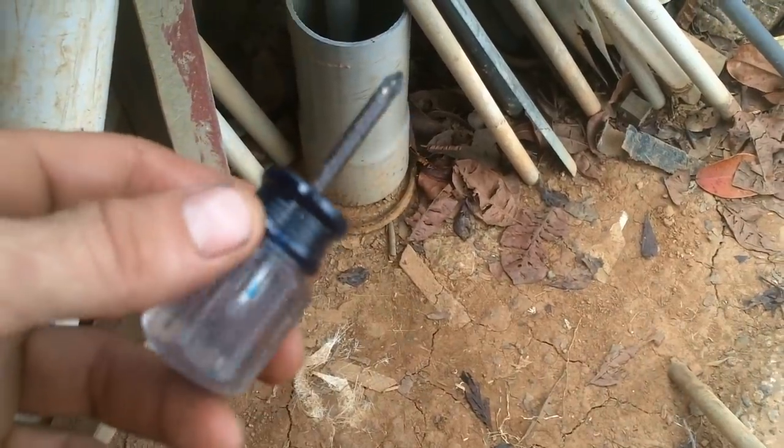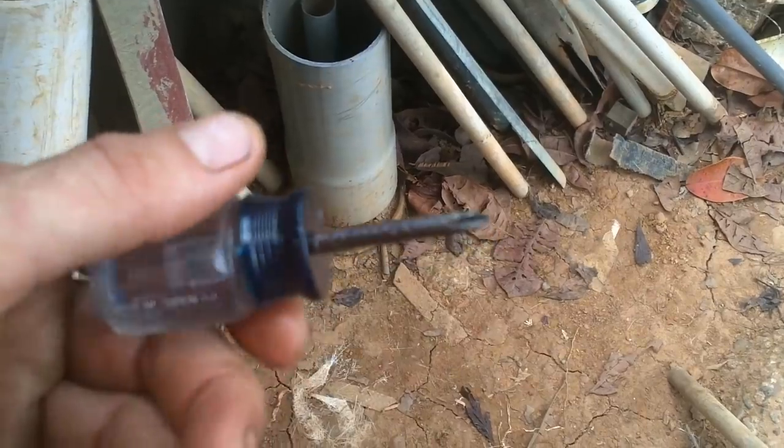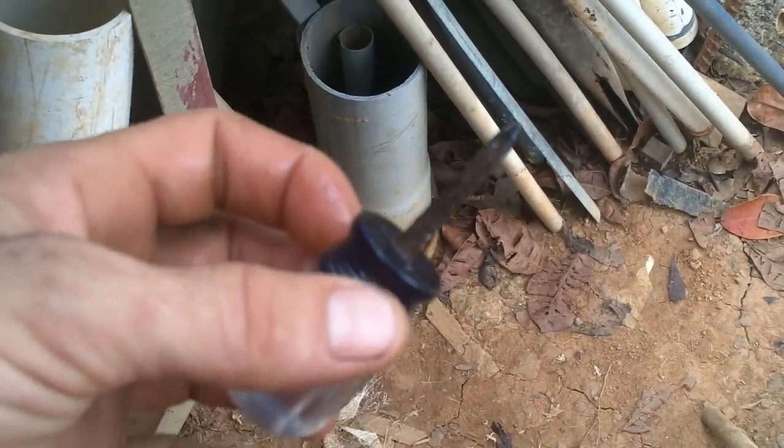I feel so bad for this screwdriver. I'm going to have to stop using it to put the propeller on the boat and take it off, because it keeps going in and out of the salt water. I take it out and rinse it off and oil it, but it's still getting rusty. So I'm going to make a stainless screwdriver.